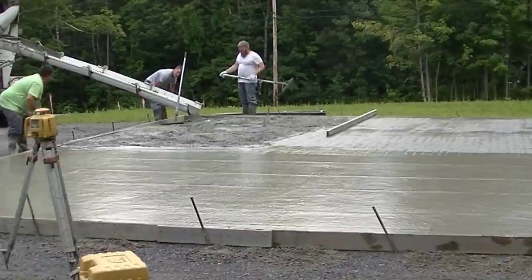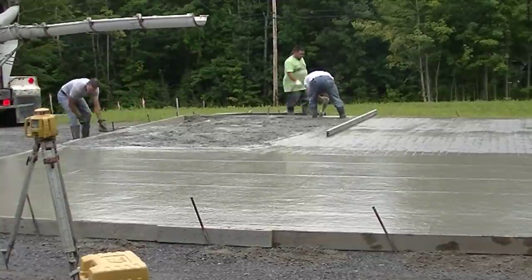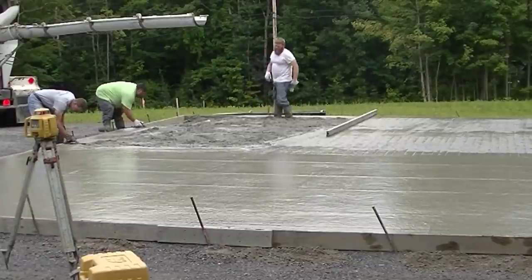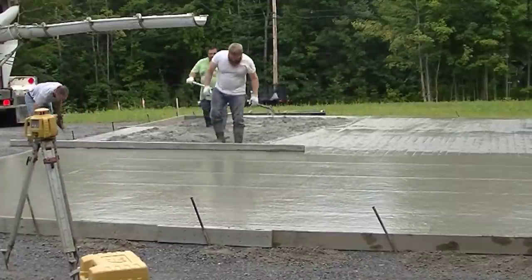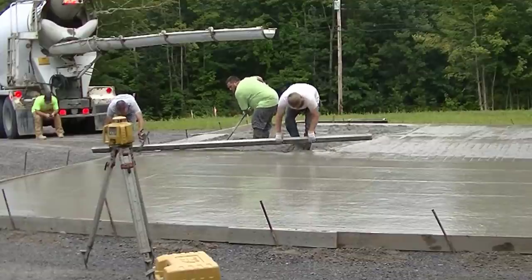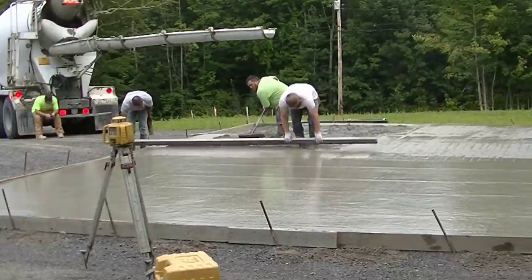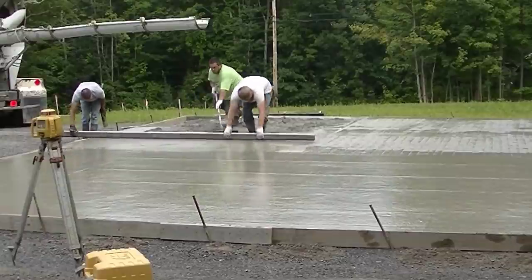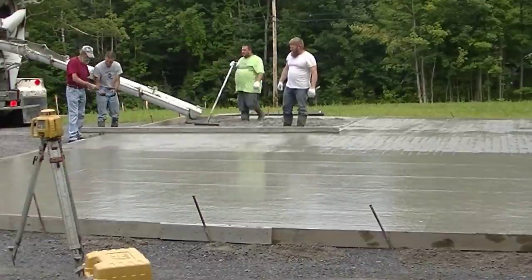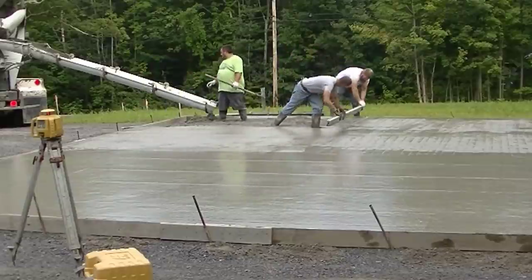We pour concrete when it's our season — our busy season pretty much goes from the middle of April until about the first of December. Generally we're pouring concrete just about every day: a slab, a house, a garage, a patio, a pool deck — something every single day. We'll work Saturdays too if we have to, and Saturdays are also often the days I get to go look at jobs, meet people, and do estimates.